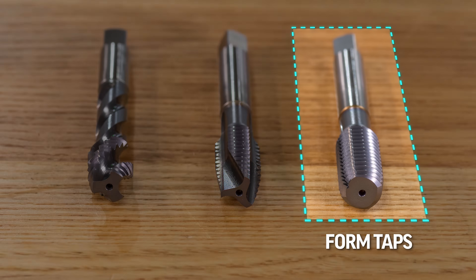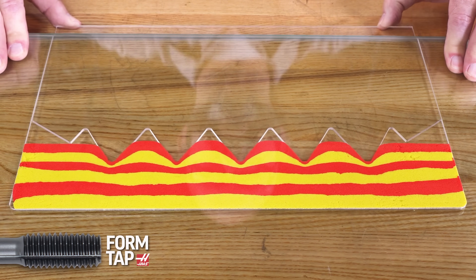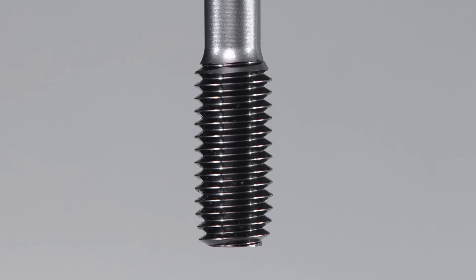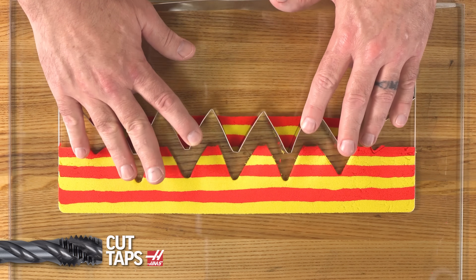This video is on form taps — a special kind of tap that squishes the material in order to create the threads. It hammers out the material with each bump on the form tap, as opposed to cut taps that remove the material by cutting with sharp edges like a drill bit or end mill.